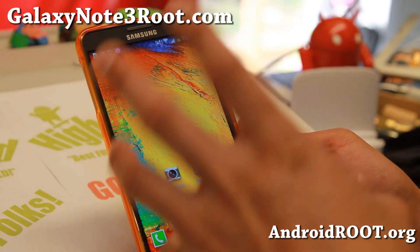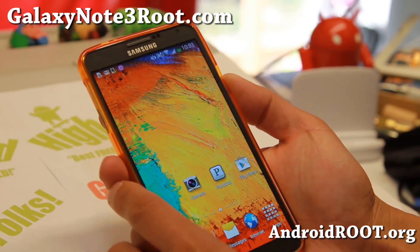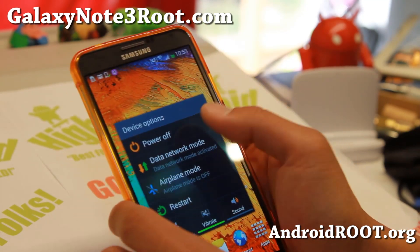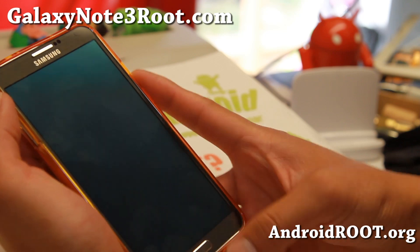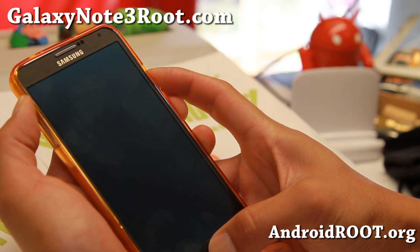I've got it downloaded to my phone. Let's go into Clockwork Mod Recovery. Go ahead and power off your phone, and then we're going to hold down volume up, center home, and then the power button.